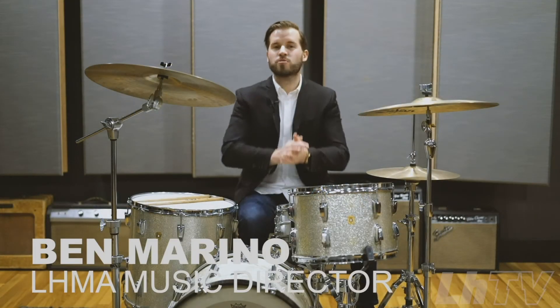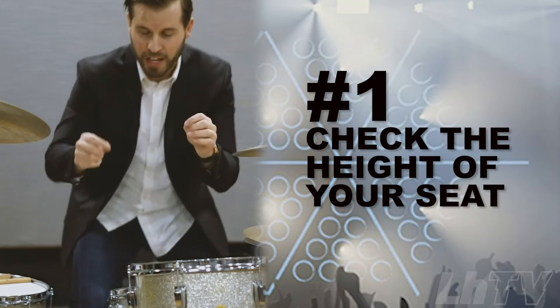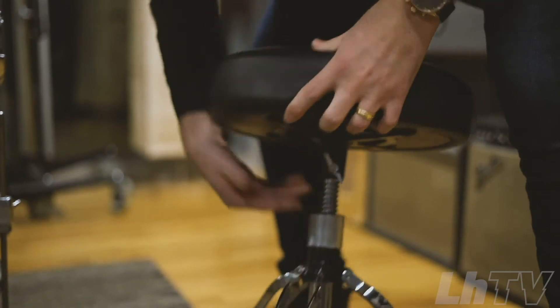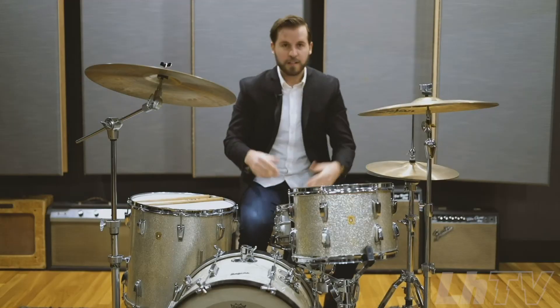I'm here today to show all you drummers at the big gig what to look for when you sit down at the kit for your band's set time. Number one: seat height. Every drummer has a different desired seat height, so you're going to look at the seat, figure out how it works. I like to sit higher, so I'm going to go ahead and do that.